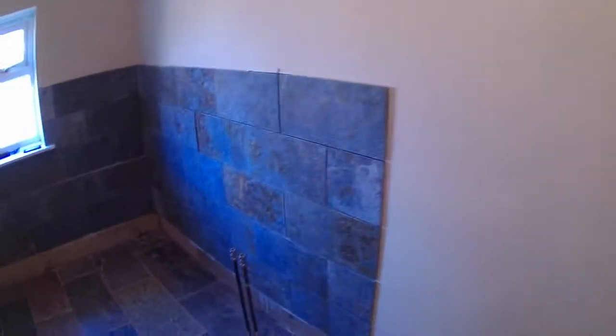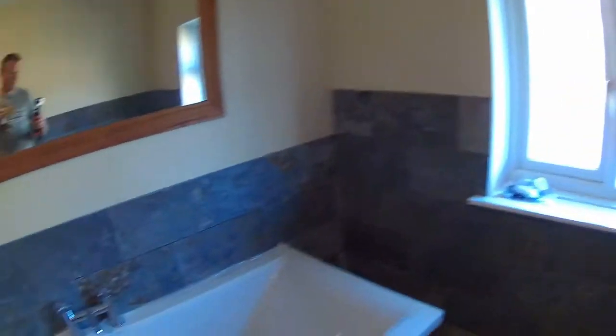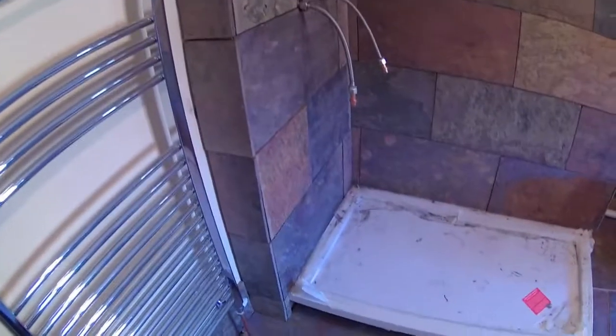Hi everyone, it's Pauly again. Today I'm going to be grouting the tiles of the bathroom. Just to recap from my previous video, I'm going to grout all the tiles on the wall - all the ones from the skirting all the way around the bath and up all around the shower area.